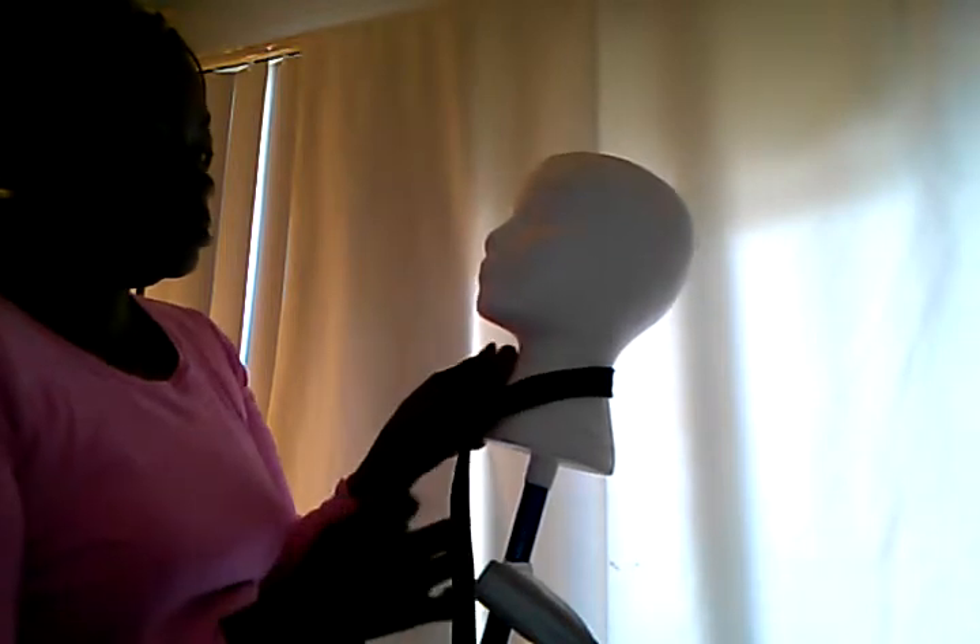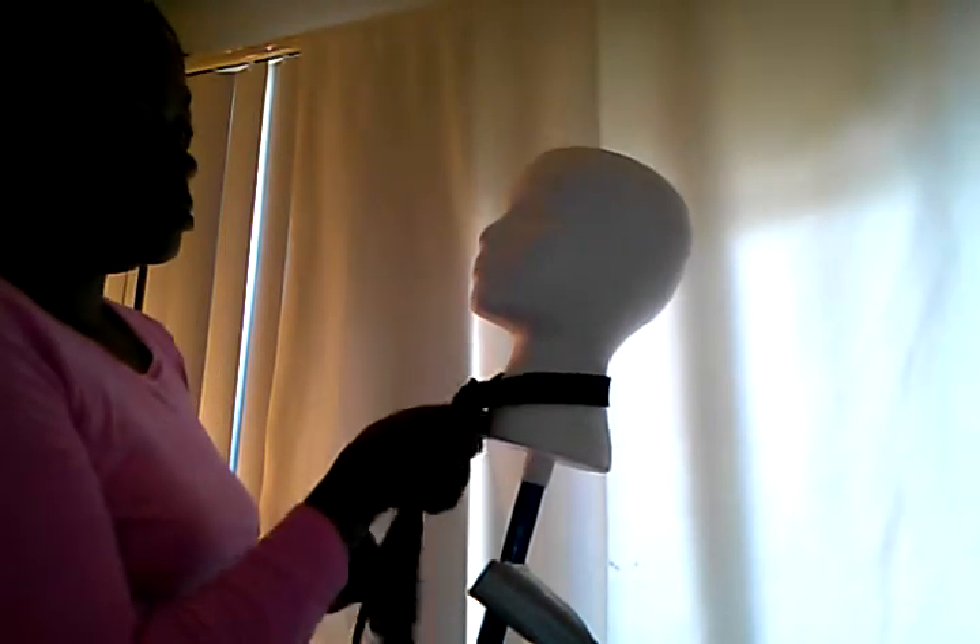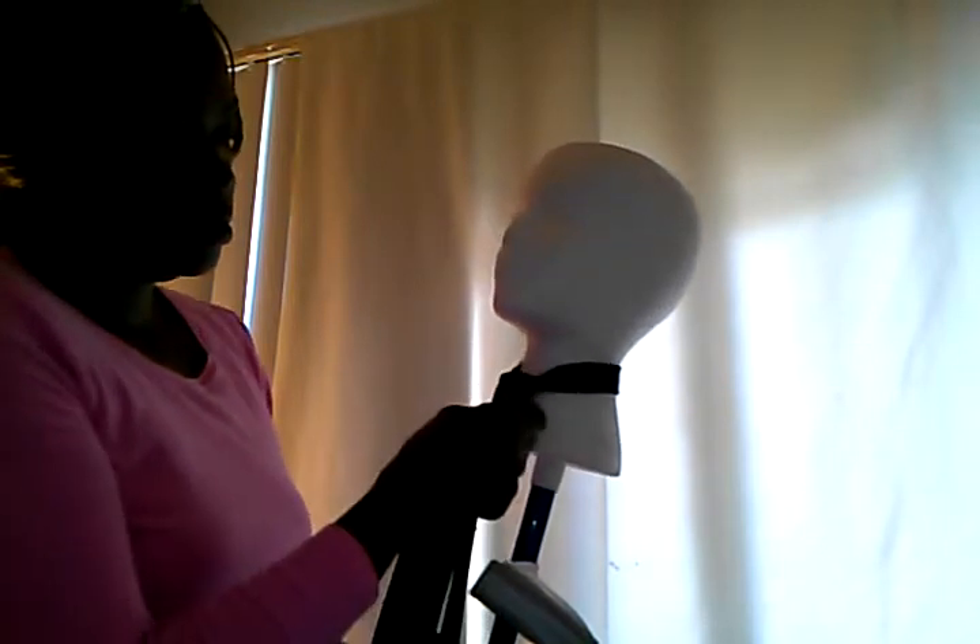And you pull it tight. There you go — that's how to tie a necktie. Thanks for watching.